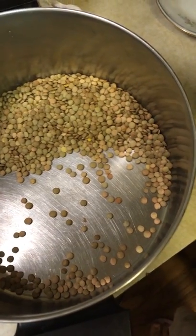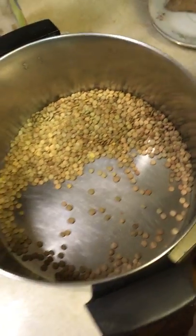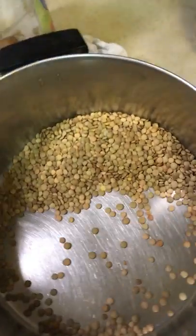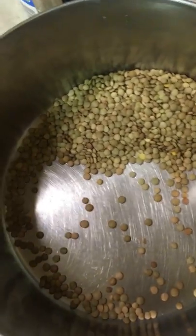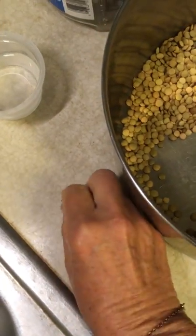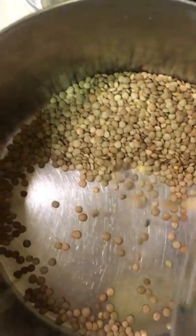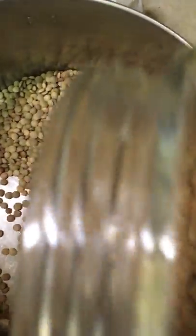I'm planning to make vegetable burgers today, so the first thing is cooking up the lentils. It's very important to sort them — look at this big stone I just found. Just pour them out and take a good look at them.